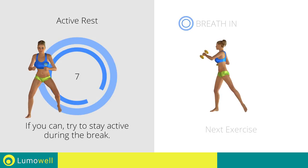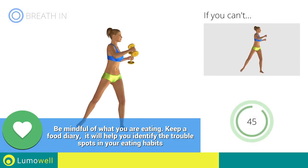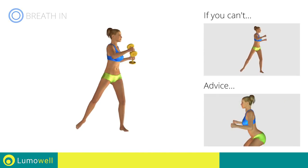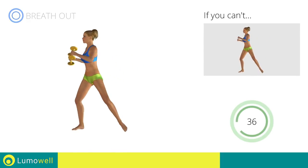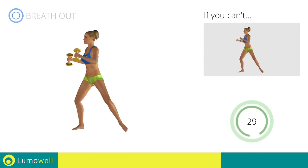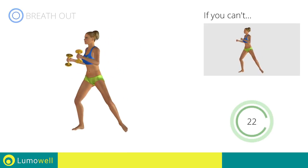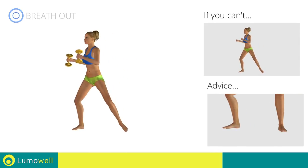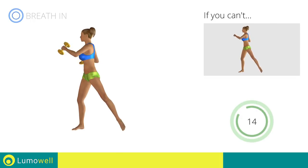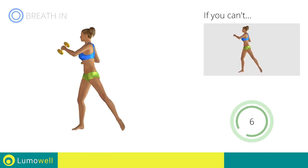Next exercise: dumbbell full standing twist. 3, 2, 1. Go! If you can't do it, try using lighter weights or not using them at all. Don't bend or curve your back — keep the abdomen constantly tight to stabilize the spine and avoid injuries. Don't turn your knees inwards or outwards; they should constantly be in line with your toes. Keep your abs and butt constantly tight to maximize effectiveness. Don't lift your heel off the ground; keep your foot constantly well placed. You can use water bottles or books as alternatives to the small weights. 5, 4, 3, 2, 1. Stop!